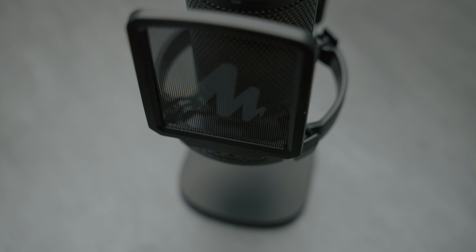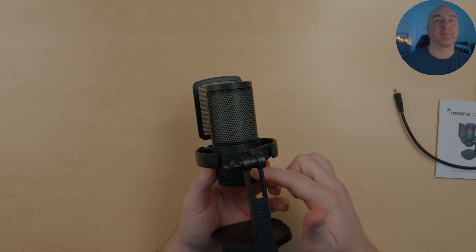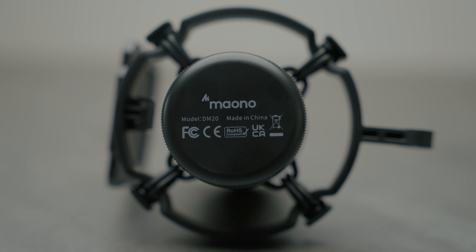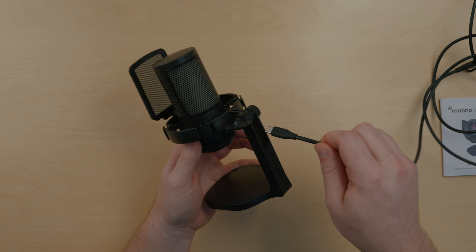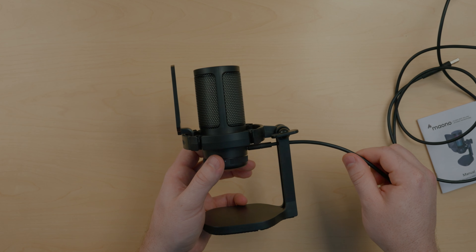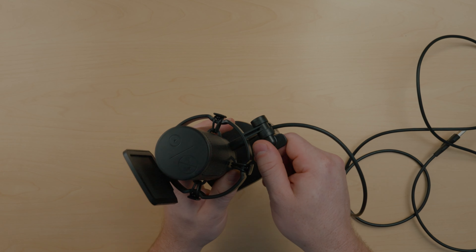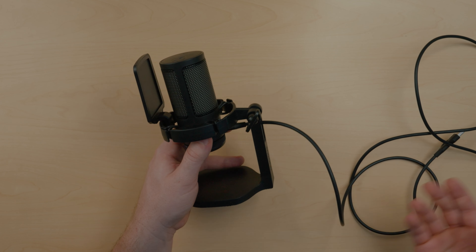Maiano put the USB-C port on the back of the microphone, which I really like. A lot of mics have the plug on the bottom, which always seems to get in the way when boom-mounting. On the back of the stand there's actually a hole so you run the cable through and it plugs right into the back of the mic, keeping it clean and out of the way. It's a great addition for cable management on your desktop, and there's plenty of space so moving the mic around causes no cable interference.